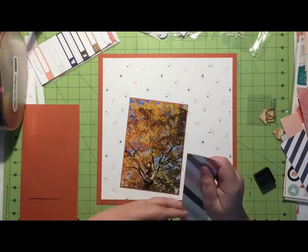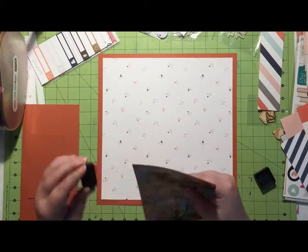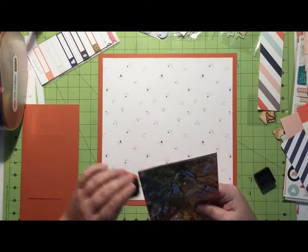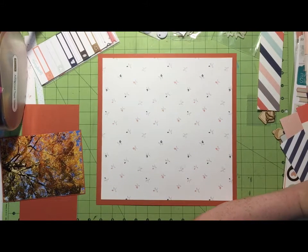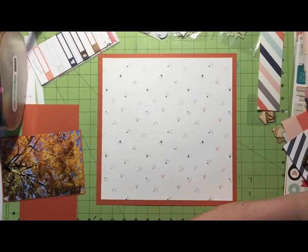I love that paper so much it's not even funny. I go ahead and cut my border out and of course I mess it up — I cut too close so I have to readjust my photo, because who doesn't do that all the time.